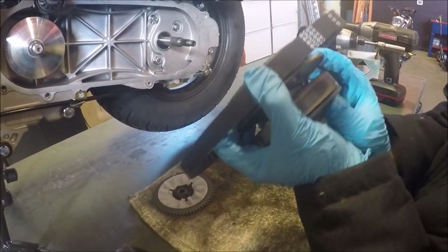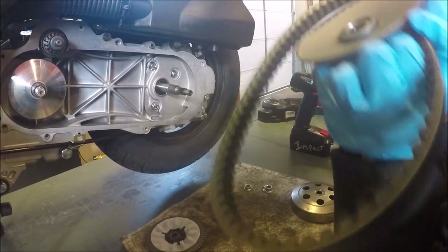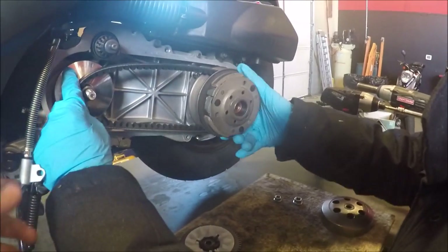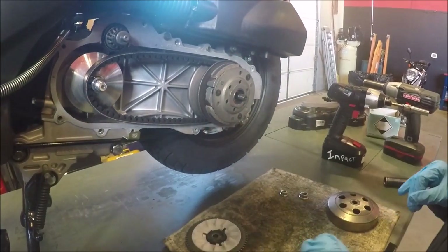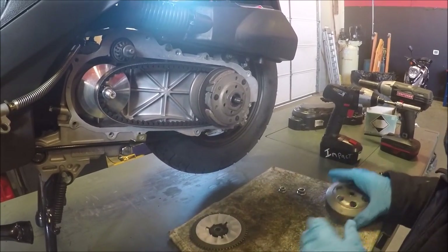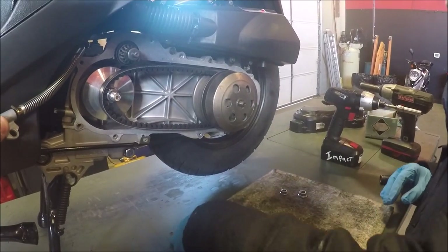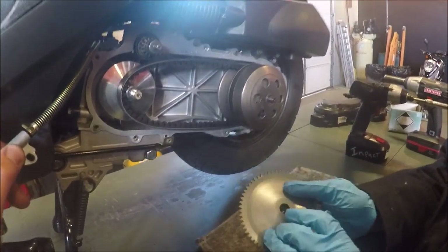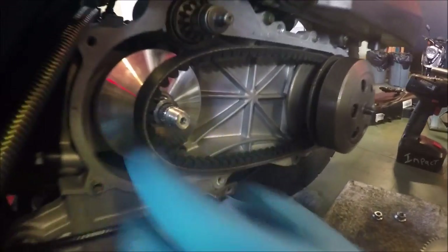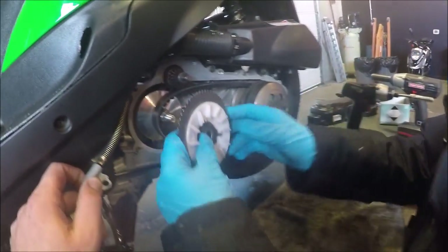This takes a little bit of effort — sometimes you got to have some finger strength. When you're putting your belt on you got to squeeze the clutch and start sliding the belt in. As you can see it slides right on. You don't have to worry about tightening it — usually when you fire up the engine after you put it all back together it adjusts itself. When putting these on there are some splines, so make sure you get them all the way on, because if the splines don't line up and you put the nut on, it just chews up everything in there.